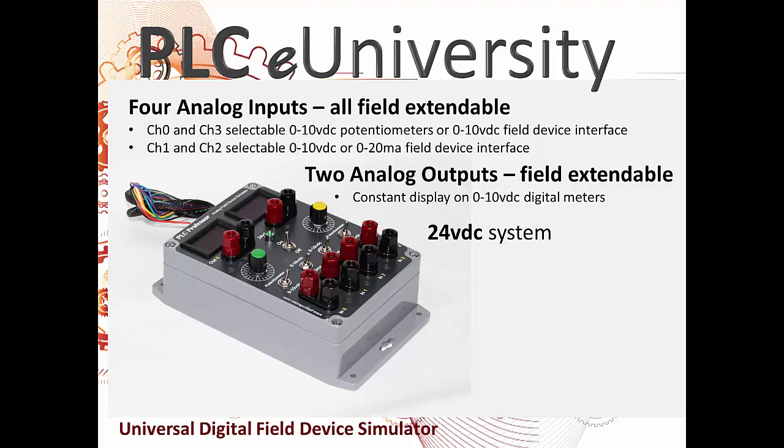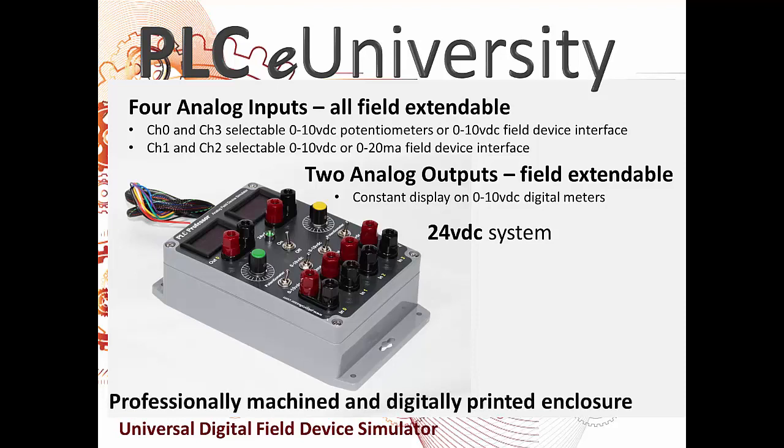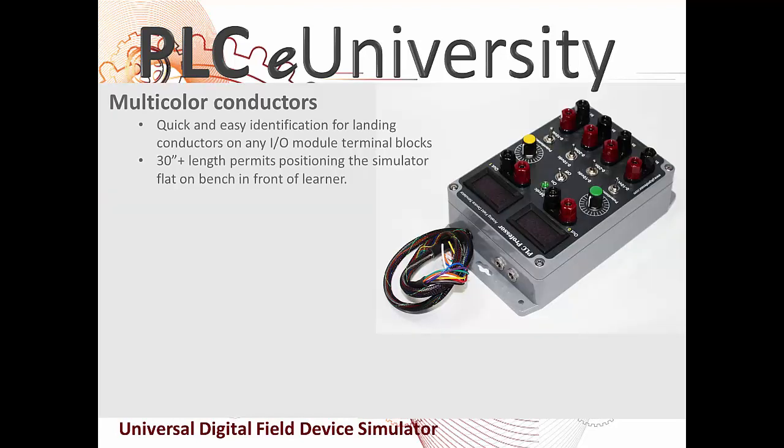It's a 24 volt DC system. The enclosures are professionally machined and digitally printed before they're assembled. The multi-color conductors serve as the electrical interface to this box — each wire is a unique color for easy landing on your IO module terminal block. We build these with 30 inches or more in length.